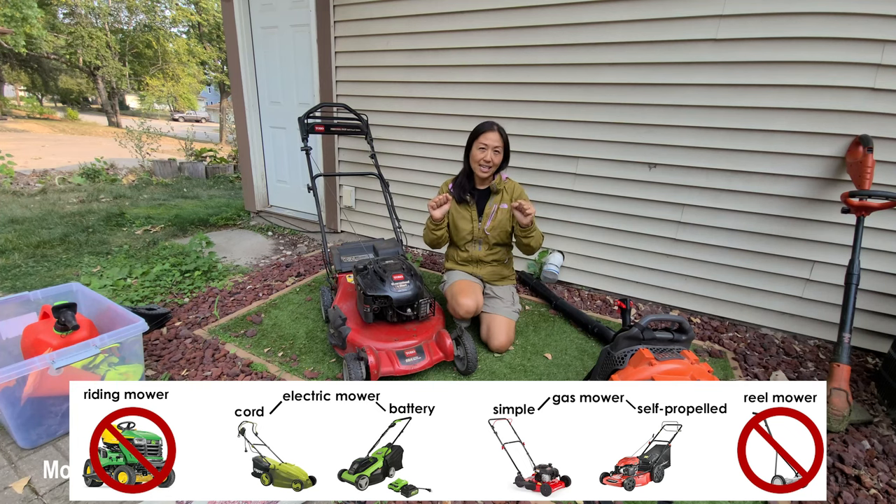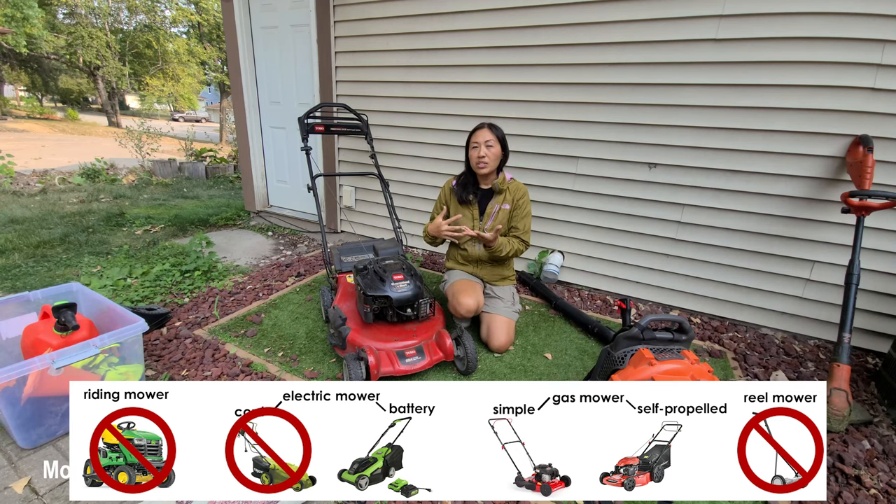That leaves electric and gas powered mowers to consider. Electric breaks down into two types: wired plug-in and battery-powered wireless. You can easily eliminate wired plug-in — when mowing a client's yard, you'd need to use their outdoor outlet, and older homes may not have one. You'd need to ask permission, and clients may not like that you're using their energy. Those are points of friction, so easily omit wired electric.